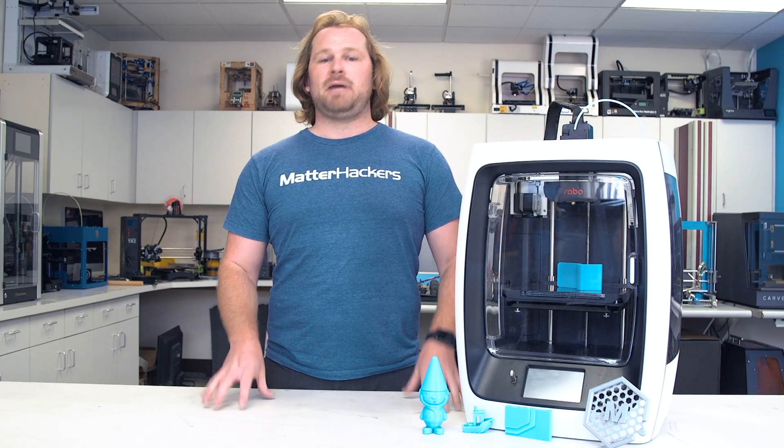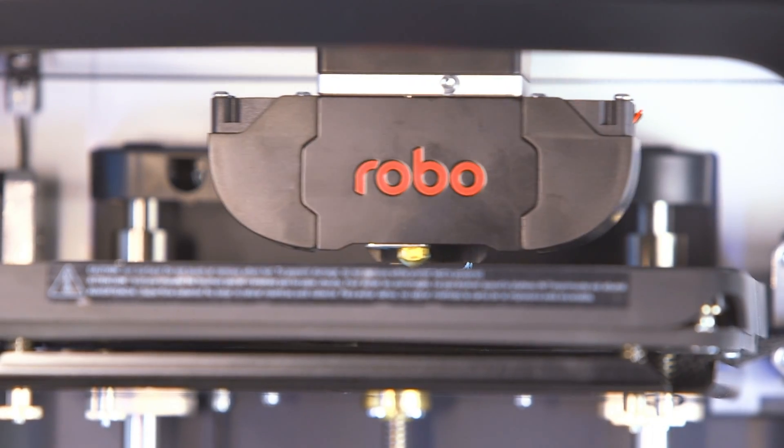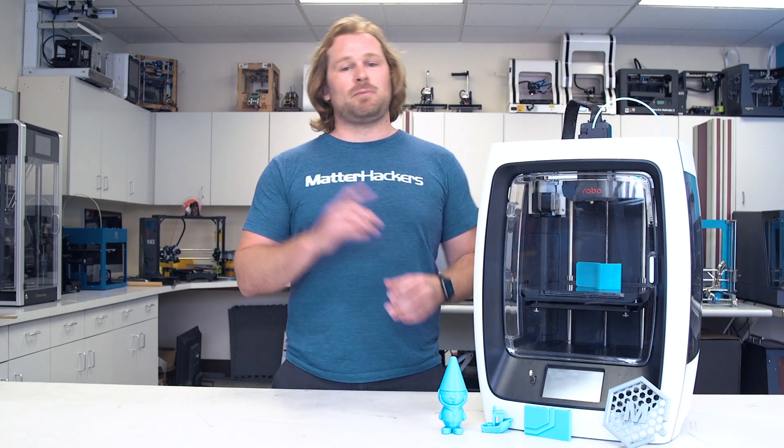The R2 is made with the maker in mind. It's perfect for any home, workshop, or even office environment. After over two years of development, the engineers and designers at Robo have nailed the R2. Not only does it look great, but it has some awesome features.